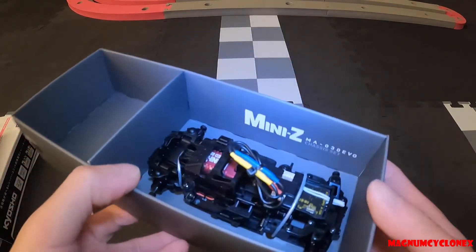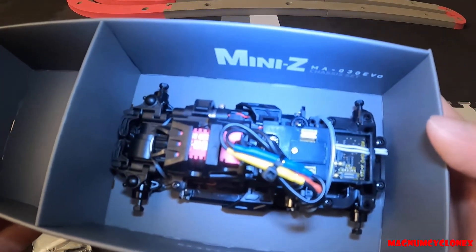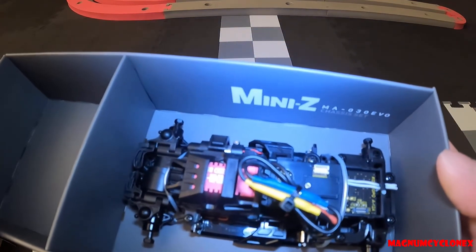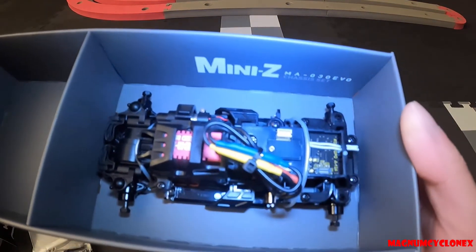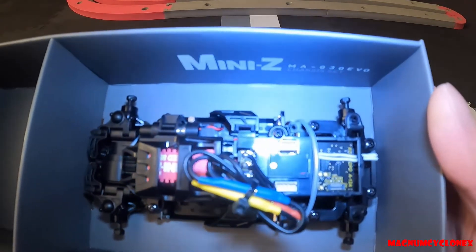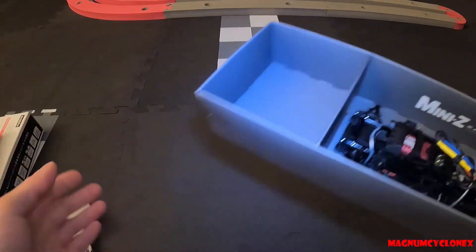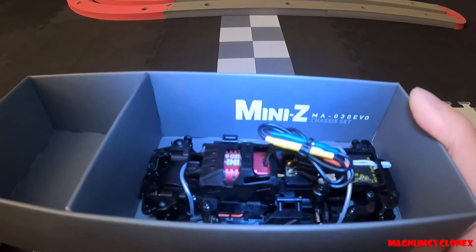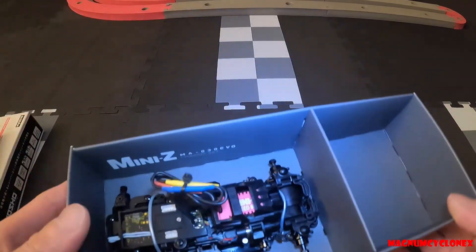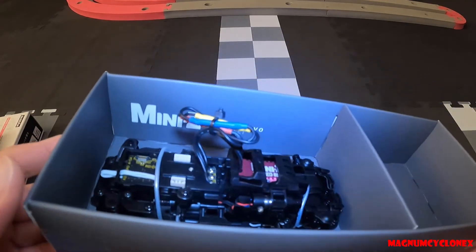Let's take another look at the other side of the chassis. This is my first all-wheel drive Mini-Z, so I'm excited to set this up and run it stock first and see how it runs on the RCP track. Hope you enjoyed this unboxing — let me know what you think about this.